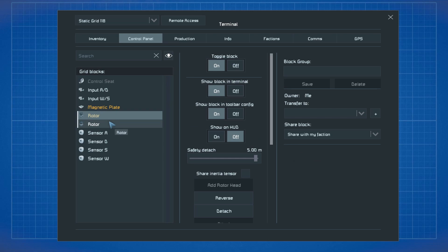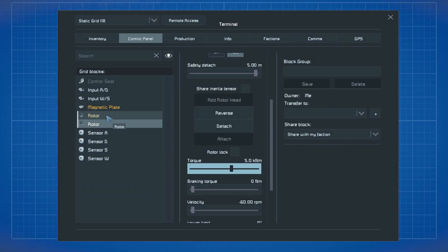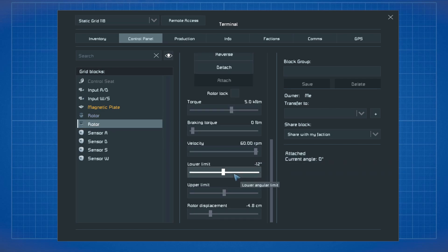The two rotors we have installed are intended to reset the input WS suspension after it has turned and you release the keys. Both rotors have inertia tensor and rotor lock turned off, and the torque put to 5.0 kNm. The first rotor needs a lower limit of 0 and an upper limit of 12 degrees and a velocity of minus 60 rpm. The second rotor needs an upper limit of 0 and a lower limit of minus 12 degrees and a velocity of plus 60 rpm.